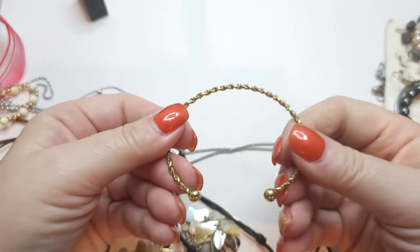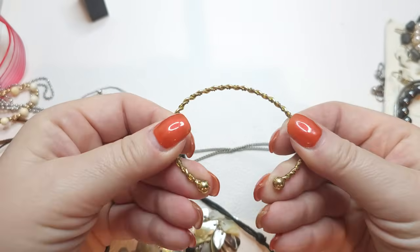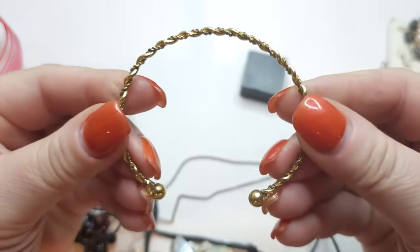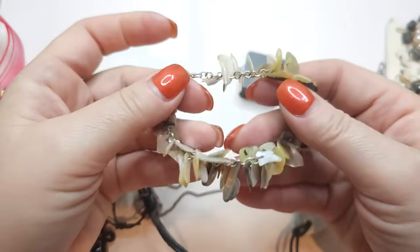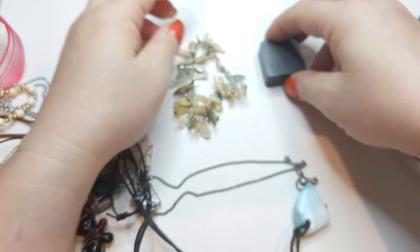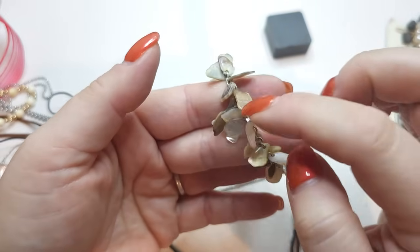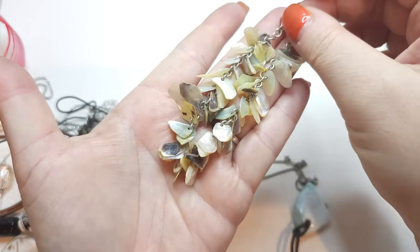We have a twisted gold tone break-off bracelet — it's magnetic. Then we have a silver tone chain bracelet — not stretchy, it's a chain — with chips of shells on it. Cuteness.